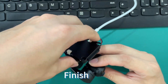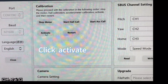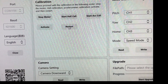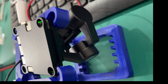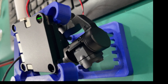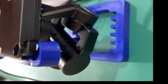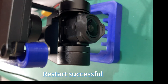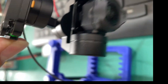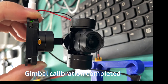Finish. Click Activate. Click Restart. Restart successful. Gimbal calibration completed.